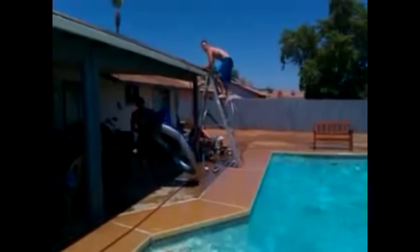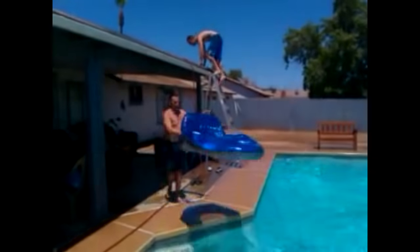For a quick exemplar, let us observe this grouping of humans as they partake in the cherished American pastime of jumping off the roof of your house into your swimming pool.